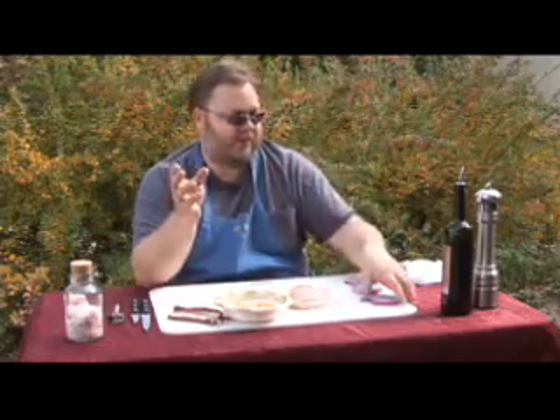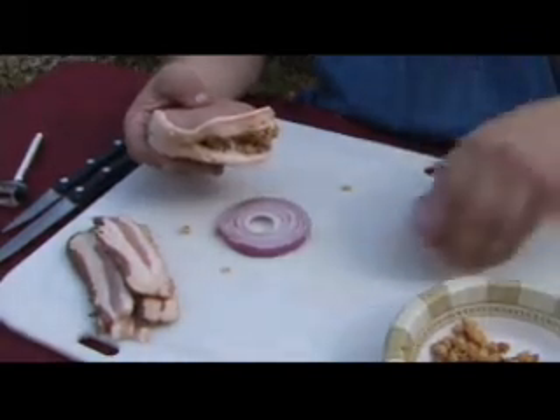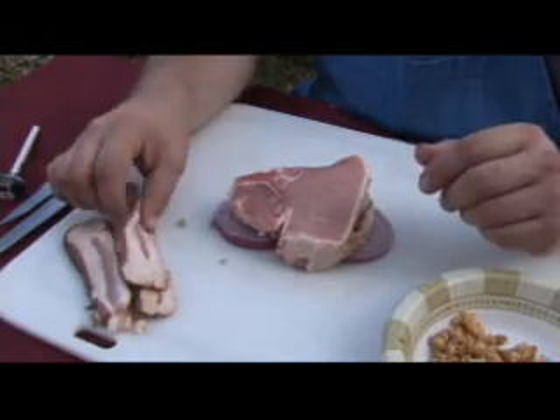Most times when you cook in a Dutch oven, if you're using a piece of meat, you're going to want something called a trivet. A trivet keeps the meat up off the bottom of the Dutch oven. I learned a really cool trick from some friends of mine — can you say red onion or a slice of apple? Put them in the bottom of the Dutch oven, then put the pork chop on the trivet. It also gives it some flavor as well.